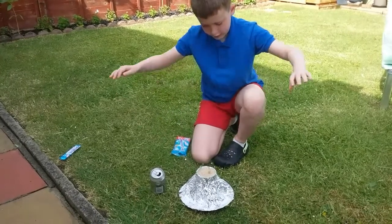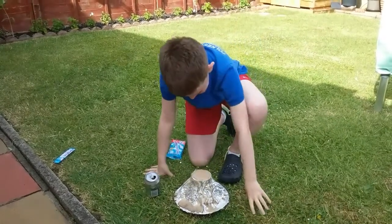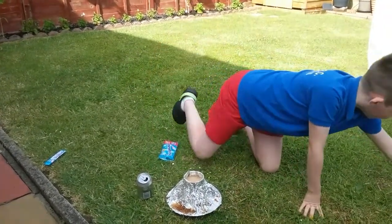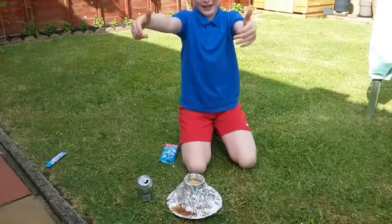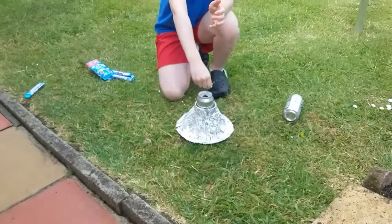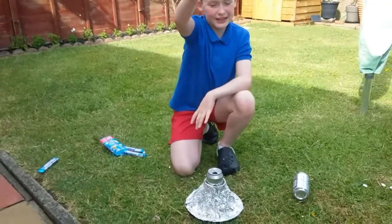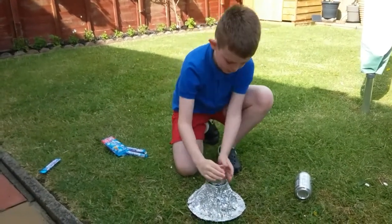It fizzed — yay! It came out, that's awesome! That's actually really really cool. I'm going to add two more. Now I've put the can actually in the volcano and I'm going to drop as many as I can in at once and see if it fizzes and explodes.